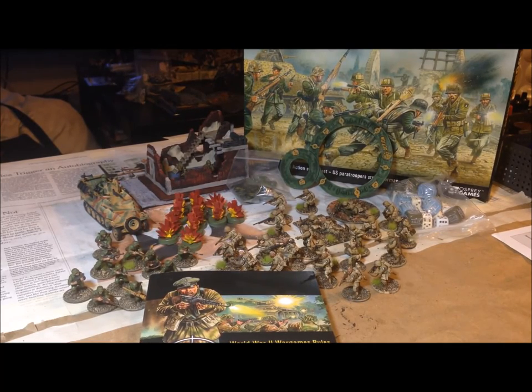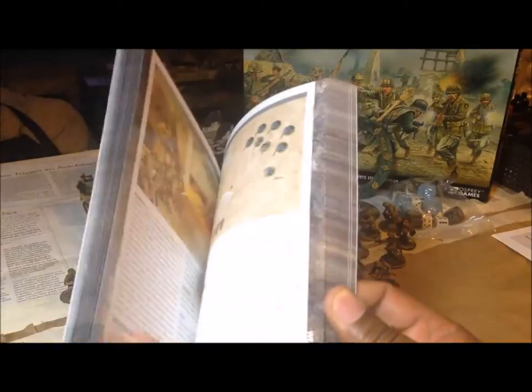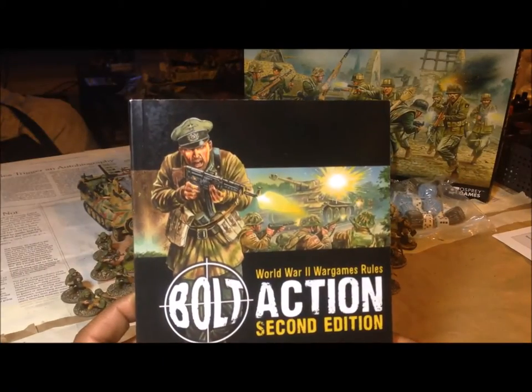What I'm going to do in the next video is go through the rulebook and do a video with my thoughts on it.